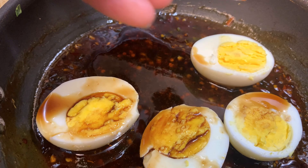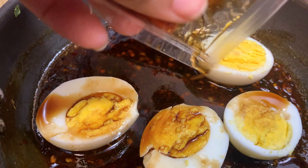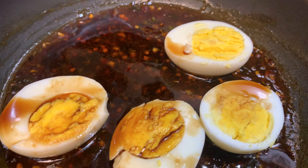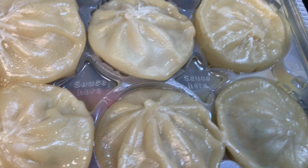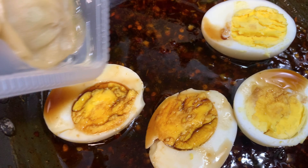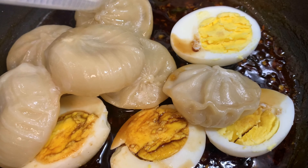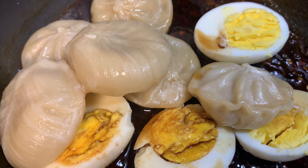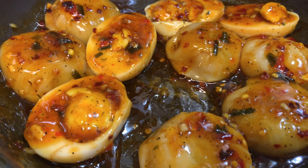It didn't even take that long. So we've got our dumplings — this is how they look after you microwave them. We're gonna add them to our sauce, mix it all together, and we'll be right back.